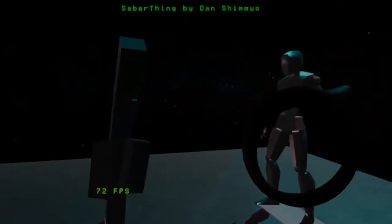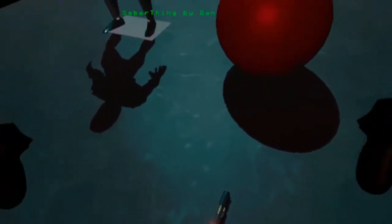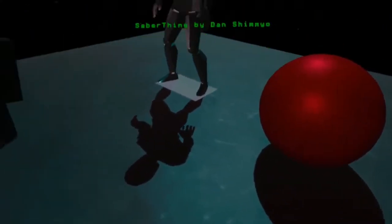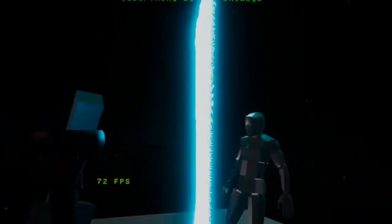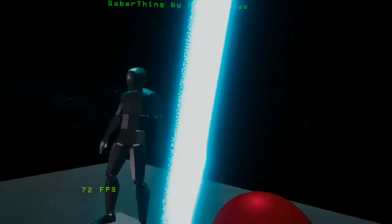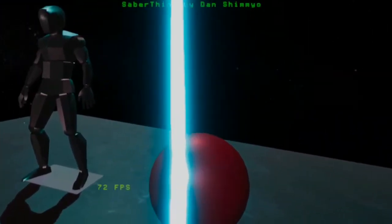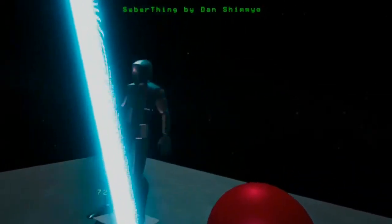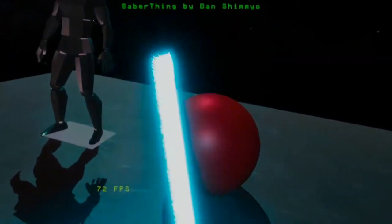Now the main thing of what makes this so freaking cool and exciting is this thing right on the floor, which you're going to be thinking — is that what I think it is? Yes it is. A lightsaber! Now, as far as VR lightsabers go, apart from any of the Star Wars games that have officially been made, this, in my opinion, is the most realistic lightsaber I have ever came across in VR. And here's why.